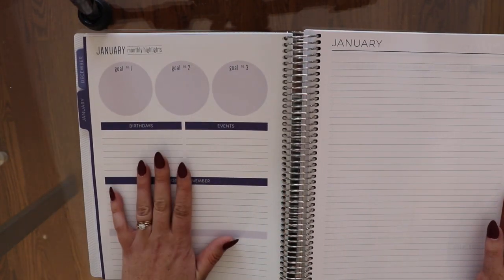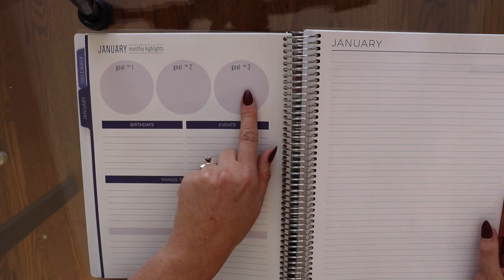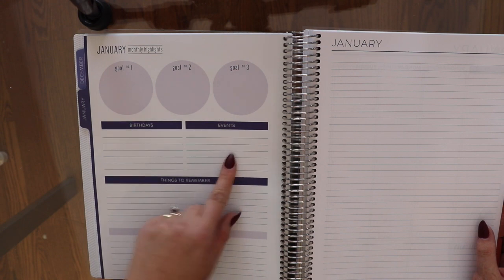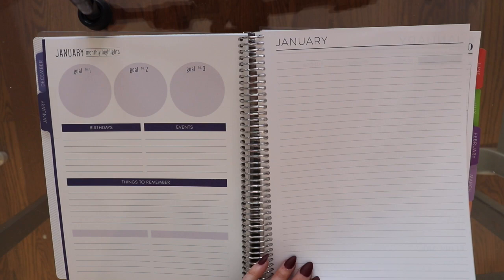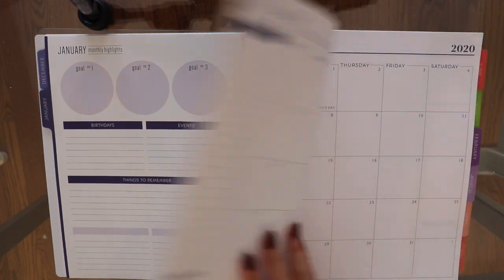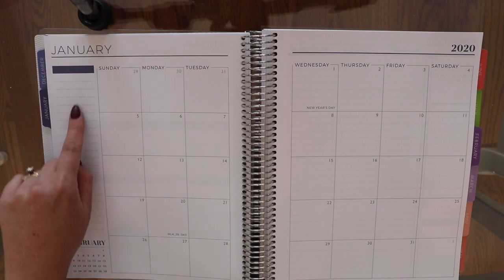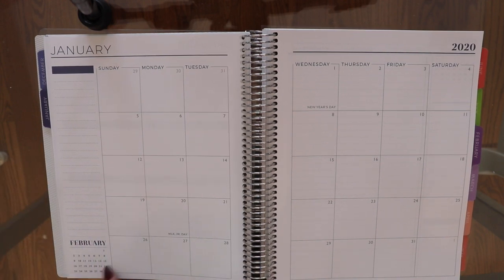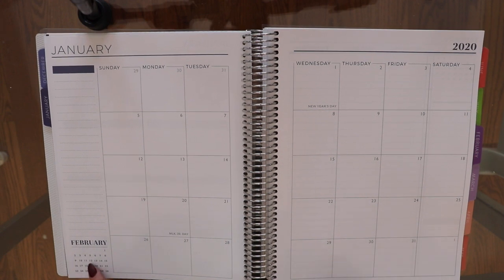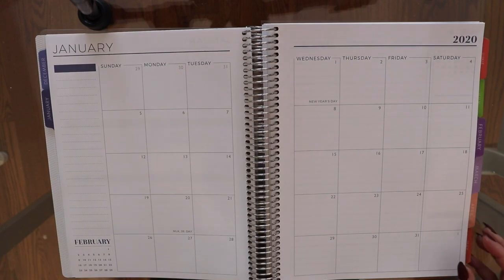The first page is on a nice thicker paper where you write your three goals of the month, birthdays, events, and things to remember. Then there is a lined page where you can do whatever you want, followed by the month at a glance, and an untitled column you can use for whatever you want. They also include the next month down at the bottom so you can see when it starts and what dates fall on which days.